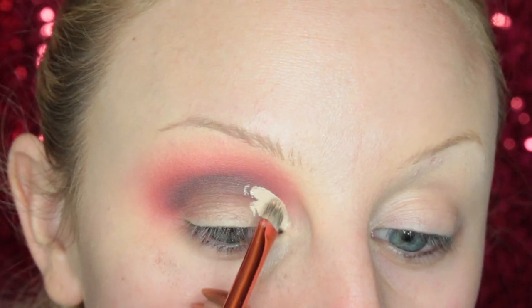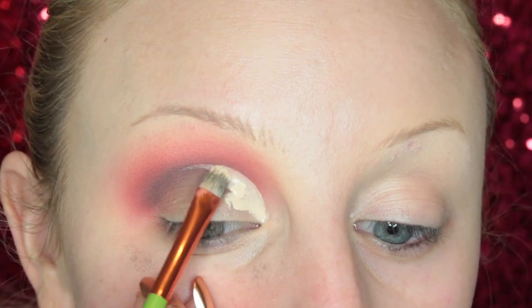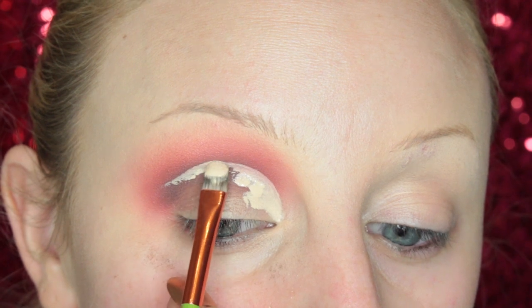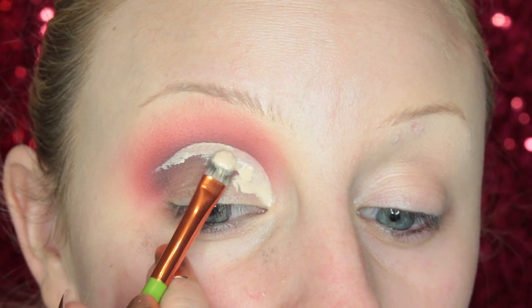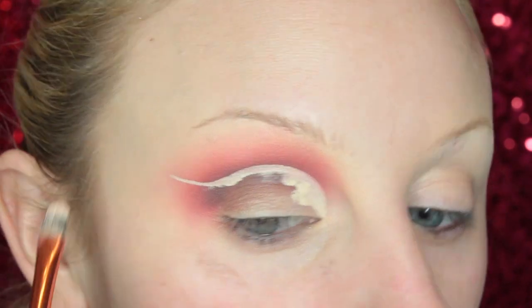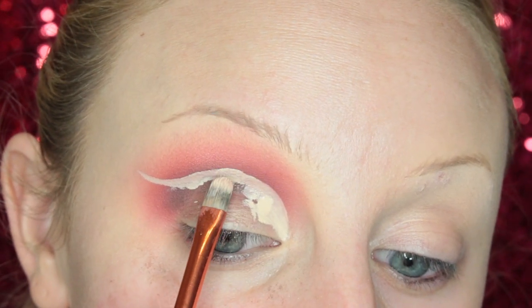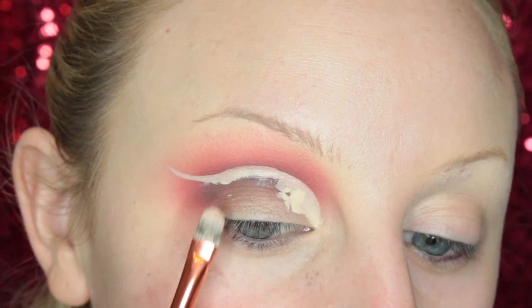Now I'm going to cut my crease with some MAC Pro Longwear Concealer using an Alomar Concealer Brush — this is the best brush, I love it so much. The look I'm going for is a winged out look, so I'm taking this up in the crease and winging it out. I spend a lot of time cutting the crease; I really want to make sure it's perfect before I do anything else.